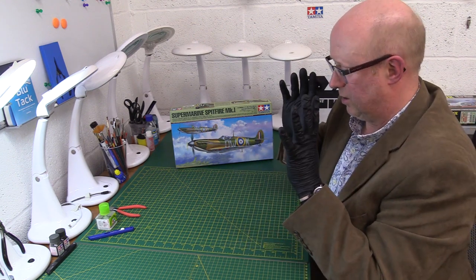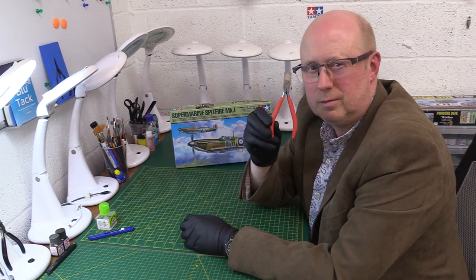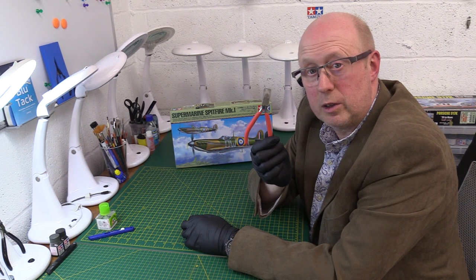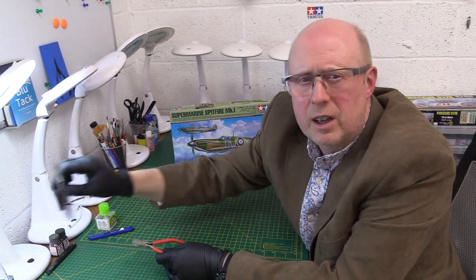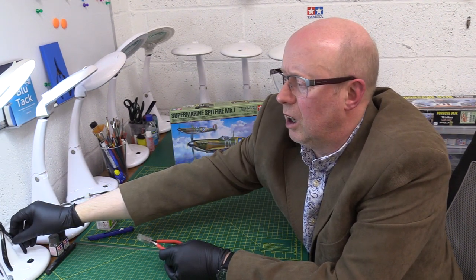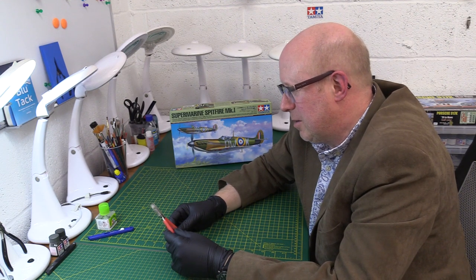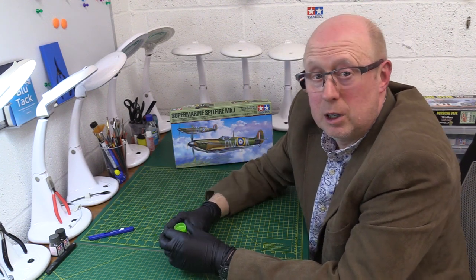Things to remember: to make this model, you only need three things. You need some nice sprue cutters — I prefer the Despay ones, but there are other wonderful ones on the market. We've got the Tamiya ones which I also use. There's the God Hand — you may need to take out a second mortgage because they are very, very expensive. I've not got around to buying those yet, I'm sure one day I probably will. Then you need some glue.